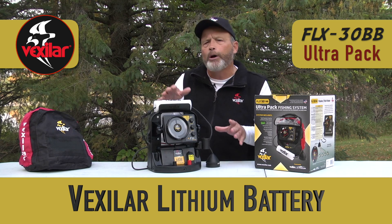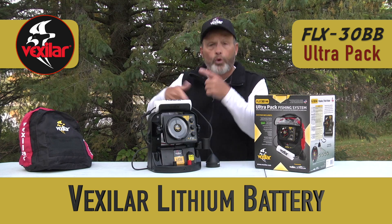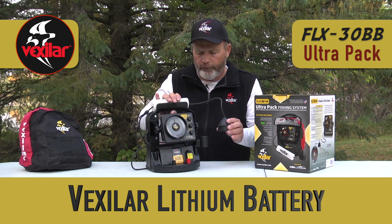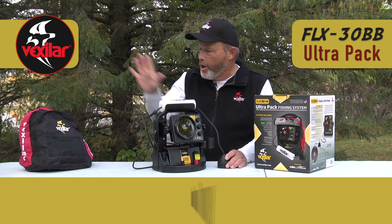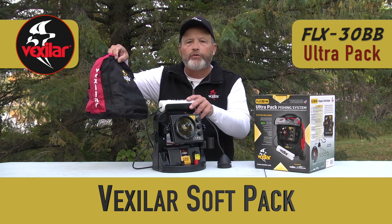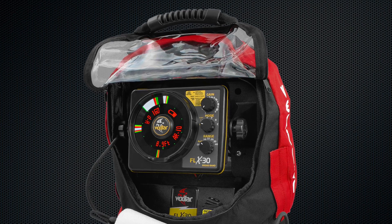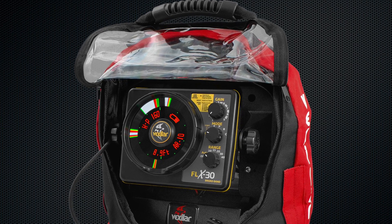Vexilar's lithium batteries also give you about 20% more energy, so you get longer run times and more recharge cycles. This is a big step forward for Vexilar to offer lithium ion inside the Ultra-Pak carrying cases. You'll also get a Soft-Pak carrying case — it was removed for this presentation so you can see the features better, but the Soft-Pak really protects your investment, so keep it in there when transporting.